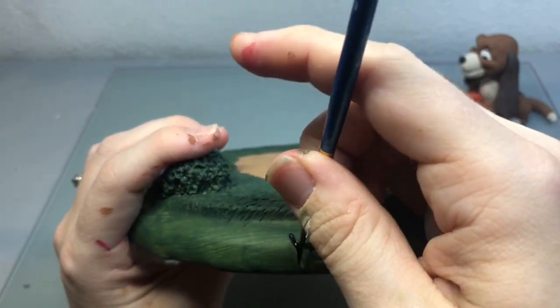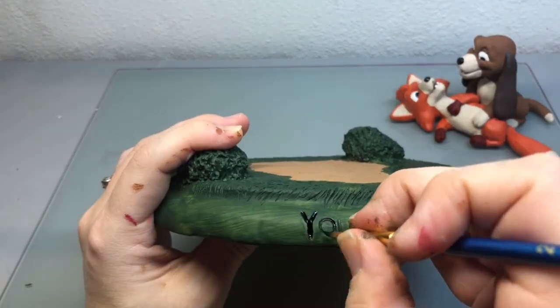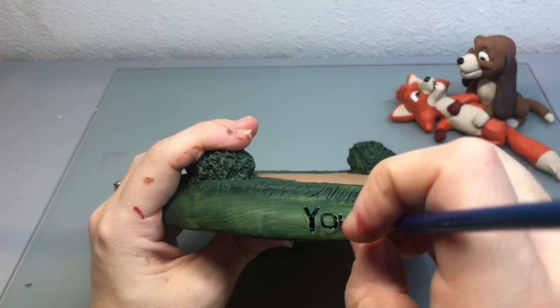Now that my base is dry, I really wanted these letters to pop so I added just a little bit of black to them.